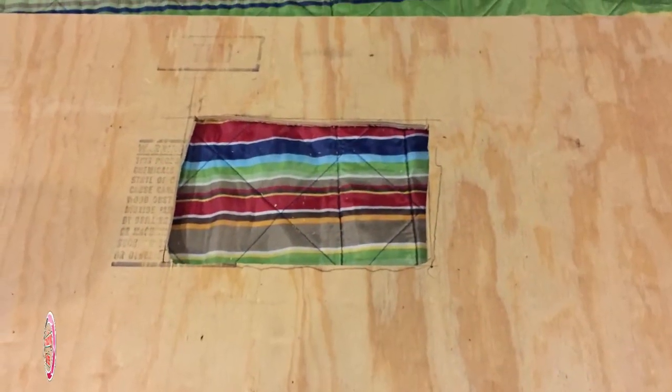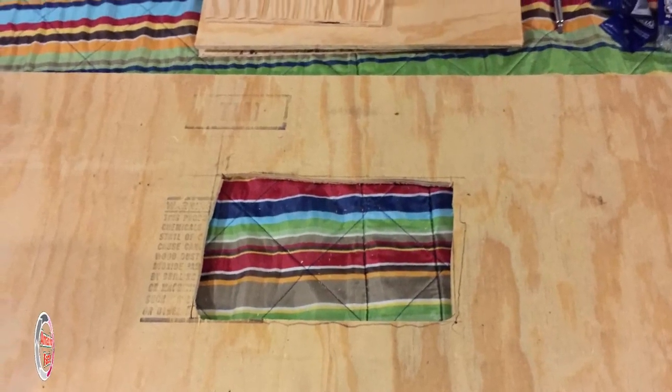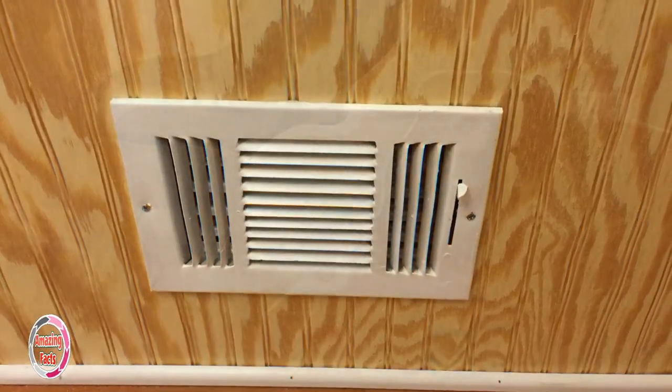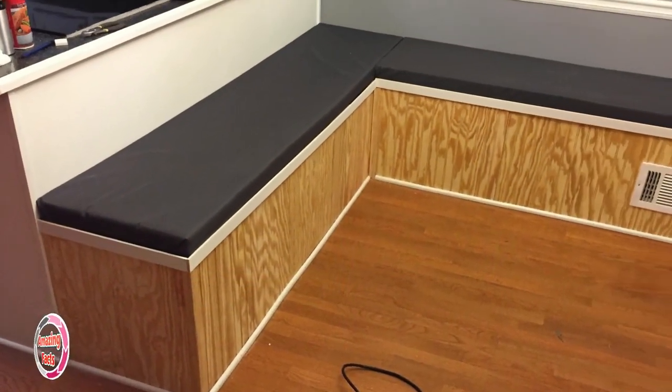The hole for the heater vent was measured and cut. Unless you're looking for heated seats, you'll want to purchase some heating duct to extend through the depth of the bench seat. Once the duct has been extended and the cover is in place, the bench is starting to look pretty good.